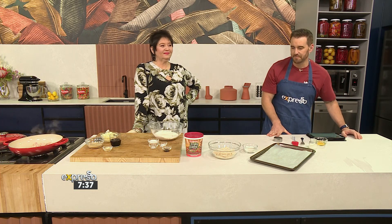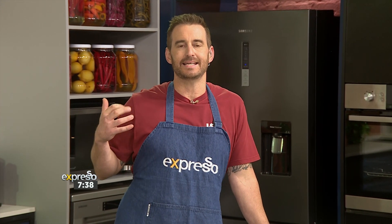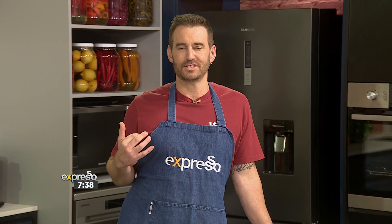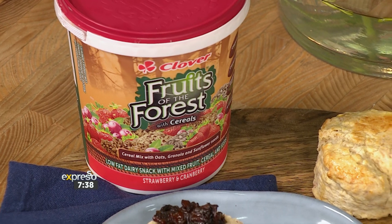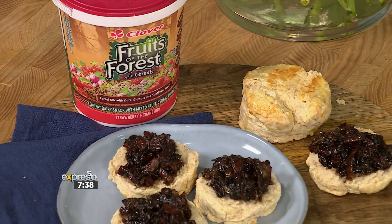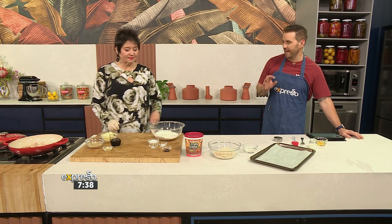We are back in the kitchen to whip up something that's fruity, delicious, and possibly your new scone inspiration. So while we've been warmed up from the inside from that amazing performance, we're now warming up the oven to whip up something incredible. If you're looking for some new scone inspiration, try our Clover Fruits of the Forest scone recipe — the perfect treat that can be served with almost anything, like bacon jam. We are celebrating bacon in its many forms this morning. Spruce it up with our Fruits of the Forest dairy snack, which is beautiful.